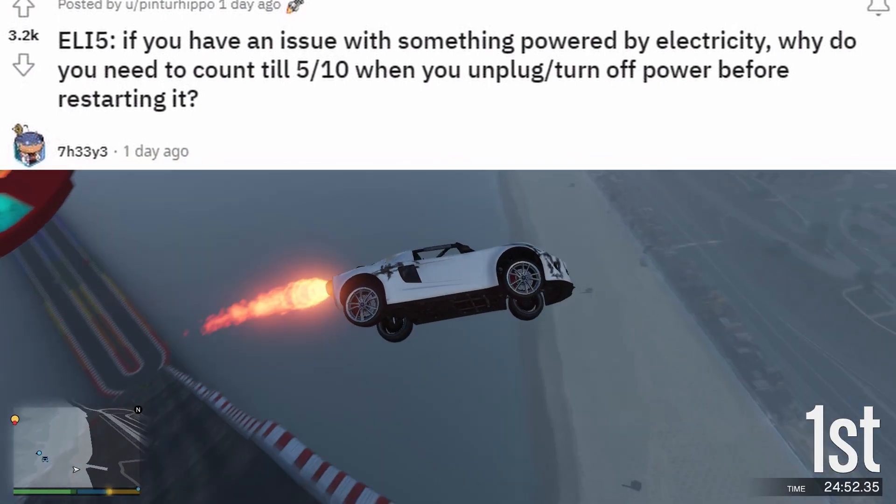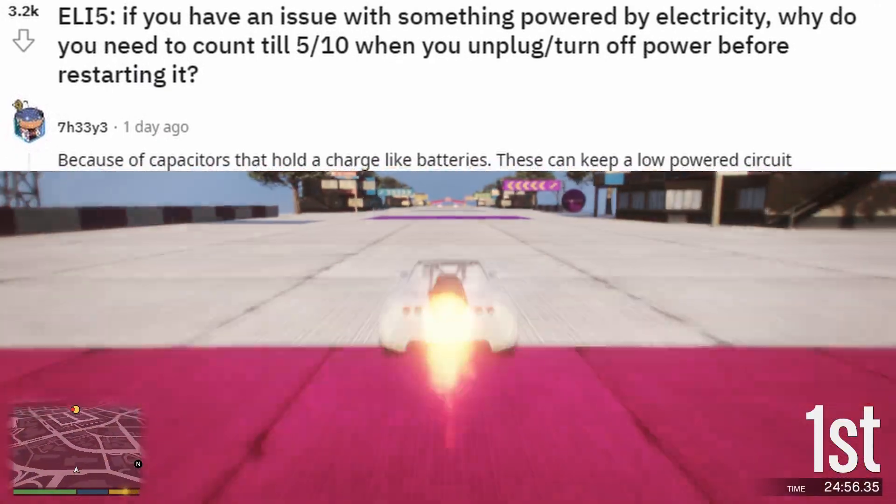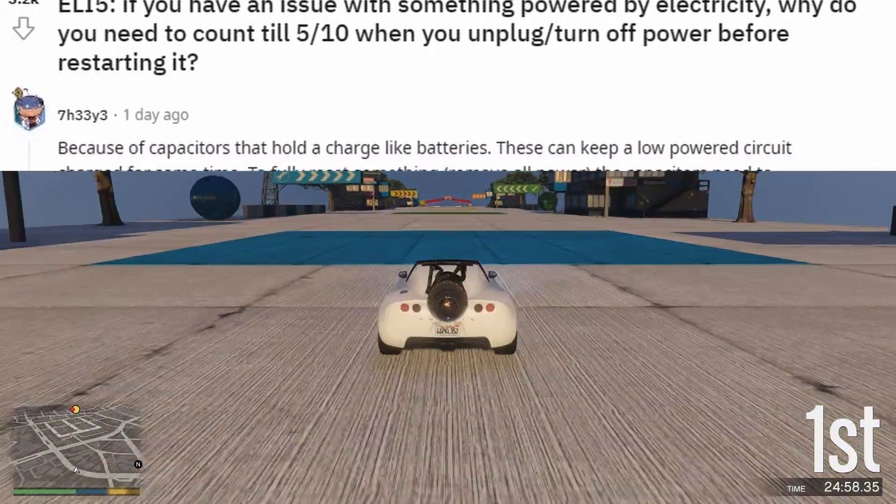ELI 5. If you have an issue with something powered by electricity, why do you need to count to 5–10 seconds when you unplug or turn off the power before restarting it?